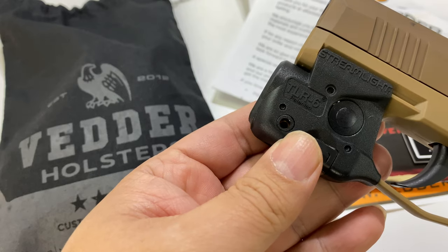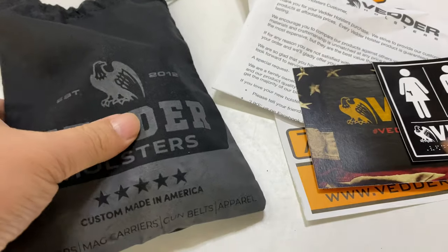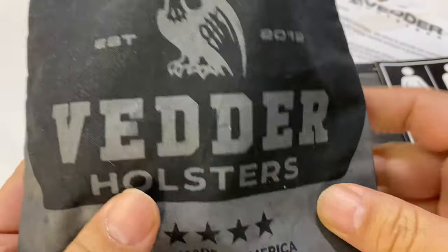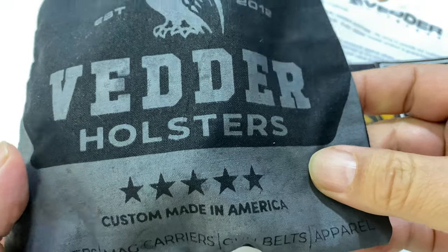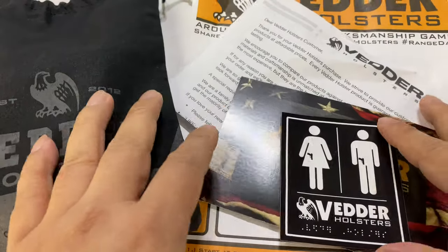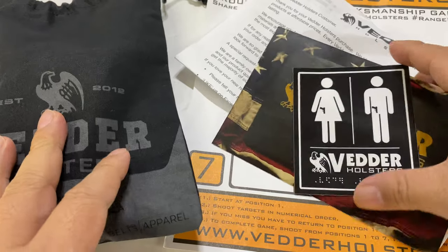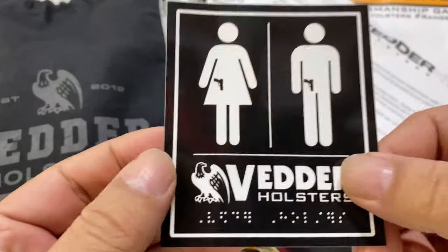You can check out a review of that separately, but because I love this tan exterior and I wanted to go matchy-matchy, I picked this up — it's by Vedder Holsters, custom-made in America. I'm almost positive they're made on demand because it took maybe a week or so, maybe a little more than a week to get it. So I think they make it as you order it.